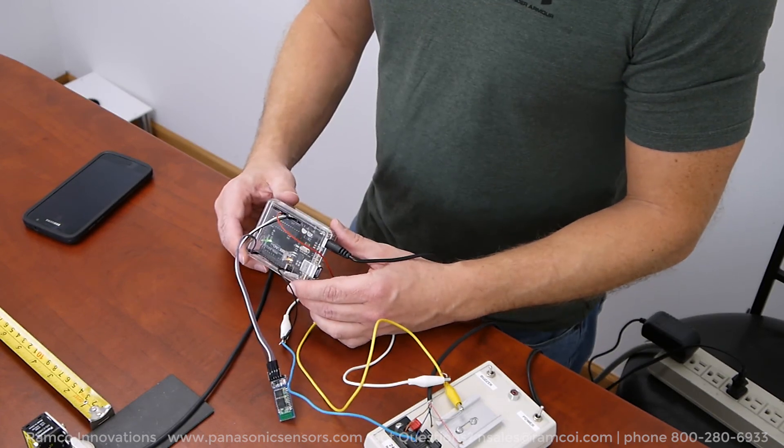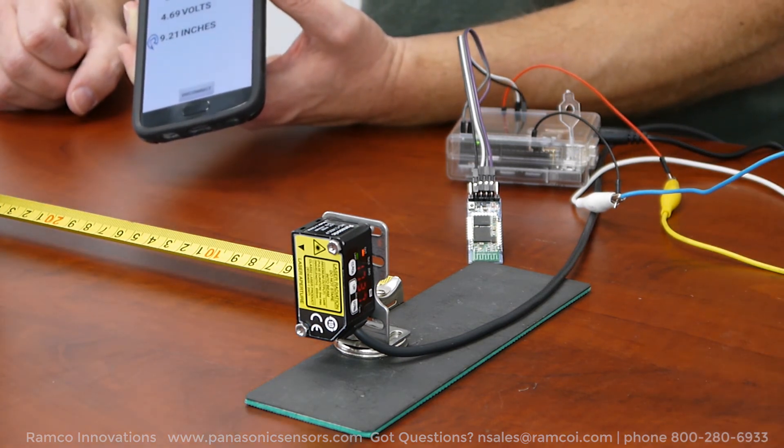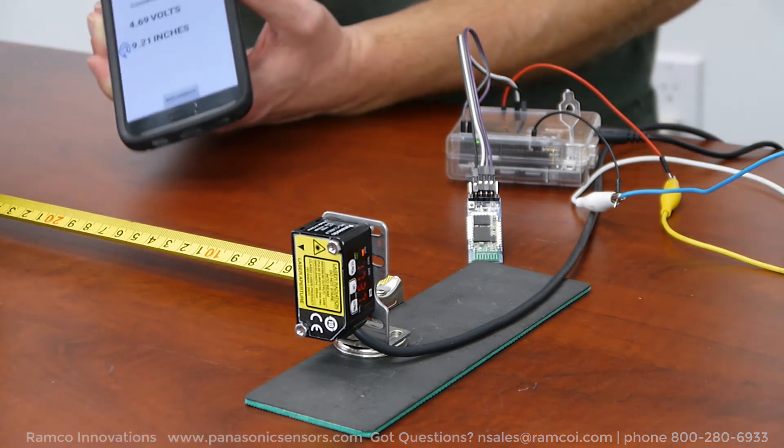If you would like more information on the HGC series laser sensor, please check out our Panasonic e-commerce and information section of our Ramco website at PanasonicSensors.com.